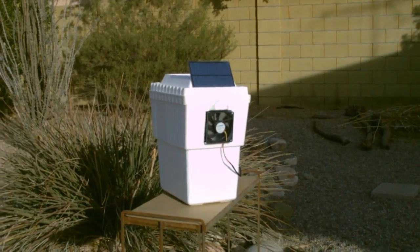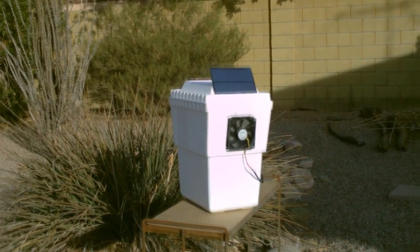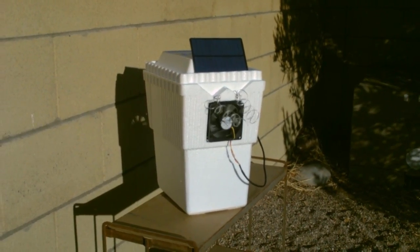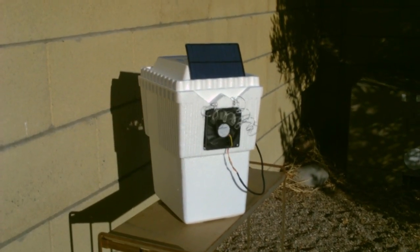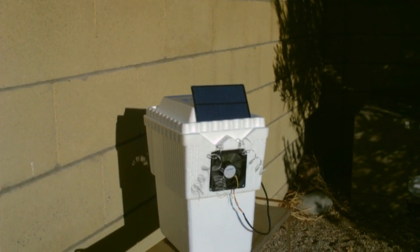This is just a quick video of a small personal sized solar powered AC unit I put together. It consists of one small styrofoam ice chest, a computer cooling fan, and it's running off that little solar panel right there.